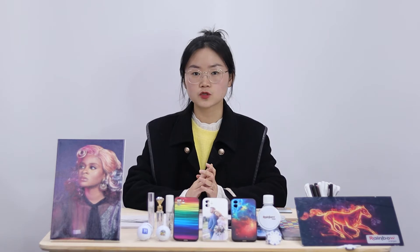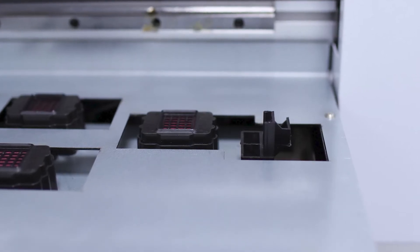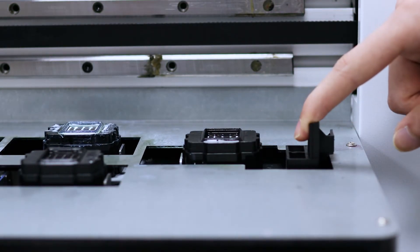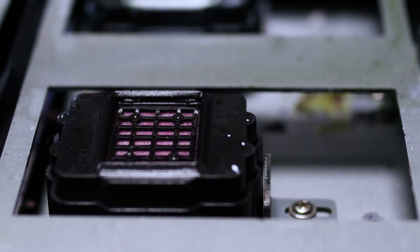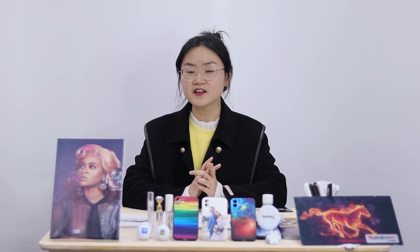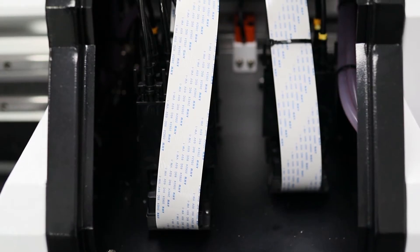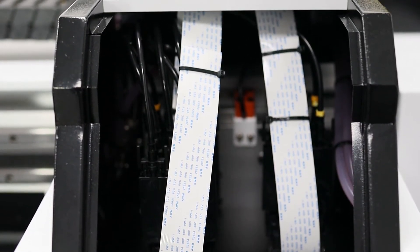Printhead clog is one of the biggest headaches for inkjet printer users. To resolve this problem, we developed a unique design: the printhead lock sliding lever. This is a mechanical device that will automatically seal the printhead tightly once the carriage returns to the home station, thus significantly reducing the chance of a head clog. In another effort to reduce head problems, we install the printhead dampers and ink tubes before shipping.